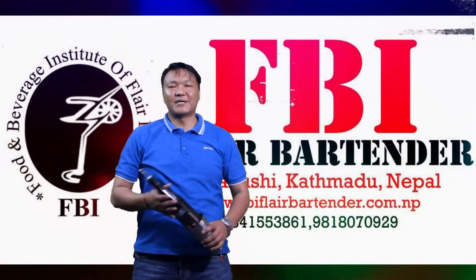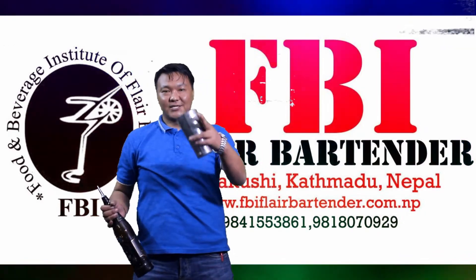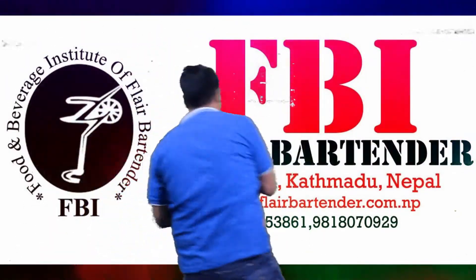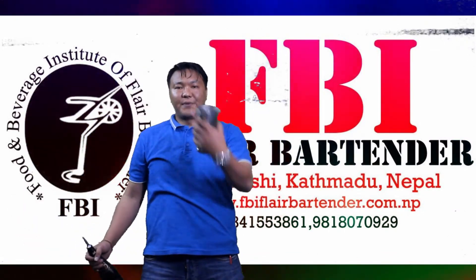Hello, welcome to FBS Way Martini Tutorials video. It's lesson number 7, my name is Yuvraj. Today we are going to learn about some tricks, and I'm going to break all the tricks one by one.